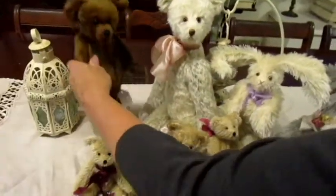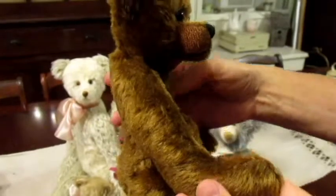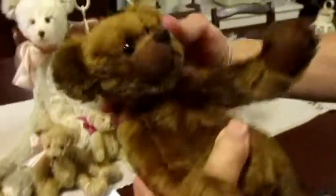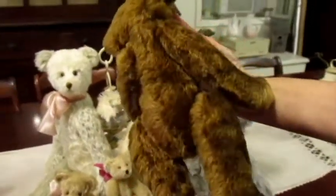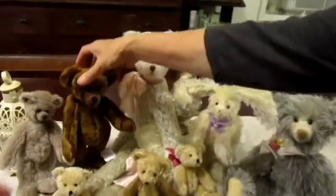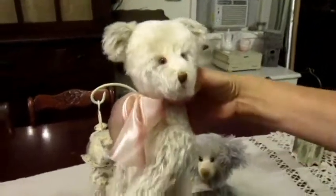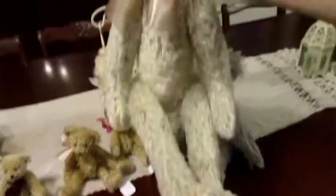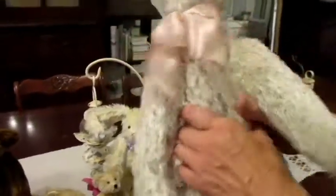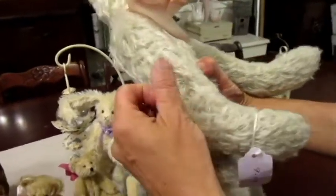I saw a lot of bear artists getting very high prices for their things. Look at this bear — he's darling and he's weighted so that he stands. He's a nice heavy bear, all jointed with a little hump back. She had six dollars on him. And here's this big long tall bear — he's got a lot of character, long skinny long-legged. Just the materials for these bears — I know my mom paid sometimes fifty to a hundred dollars a yard for this gorgeous mohair.